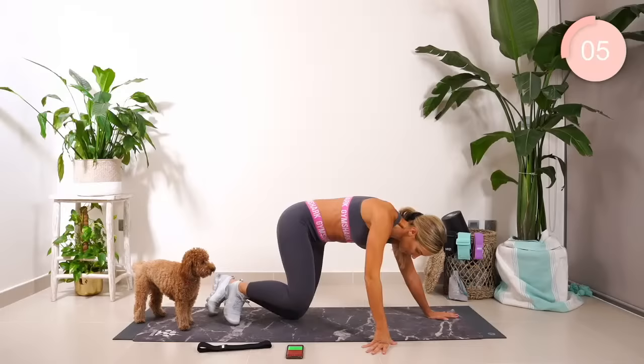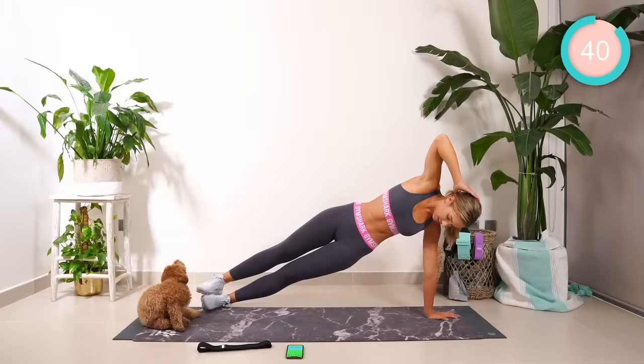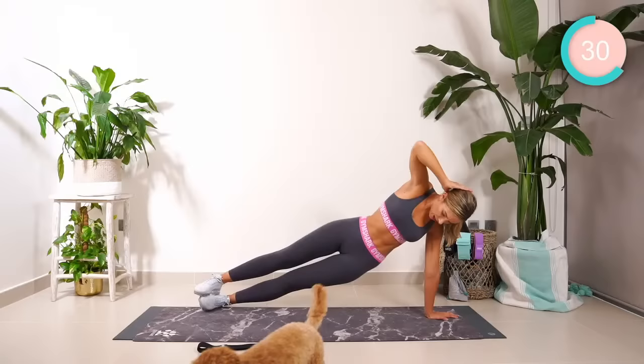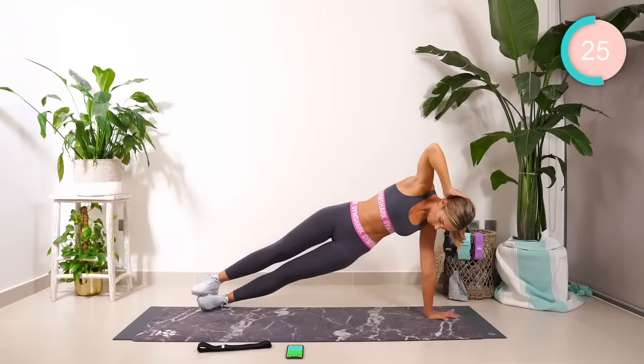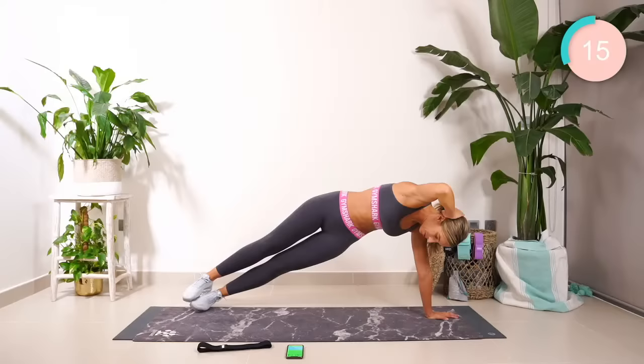Okay, coming into a side plank of your choice. Beginners, you're here. Intermediate, one foot in front of the other. Advanced, one on top of the other. We're just going to hold. Hold strong — down on the forearm if you need to. Hold strong. Your last exercise. In four, in three, in two. It's up, up, lower. Go.